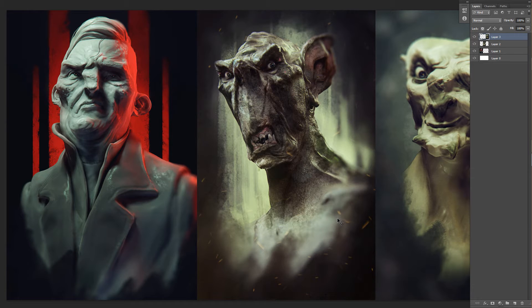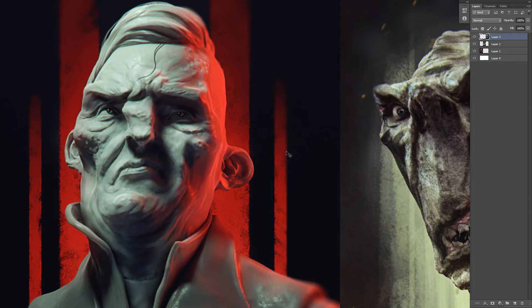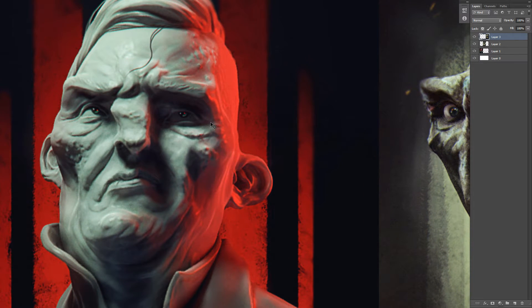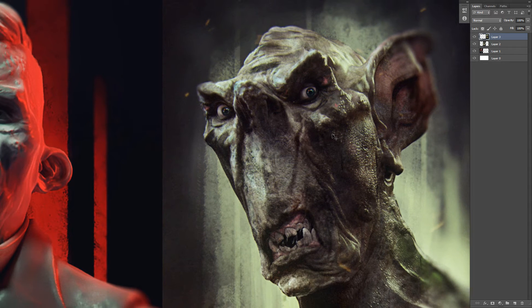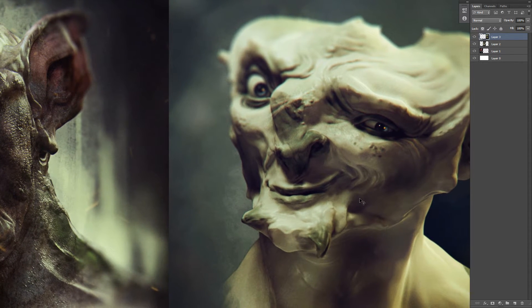And the eyes can really make a difference. These are some pictures, some speed sculpts with just this technique applied to it. The eyes look alright, they're fairly quick, but they still look kind of nice. The character has more soul in it because of it. Because the eyes are such an important thing of a character — they just help draw you in.